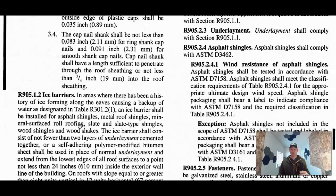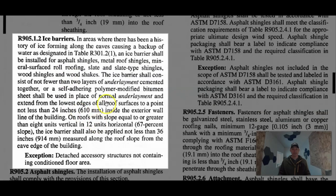Let's talk about ice and water barrier. The code references it right here. You can take two layers of underlayment and cement them together, or you use the self-adhering polymer modified bitumen sheet — that's the long word for ice and water barrier. Most people use ice and water barrier. It has a sticky back and sticks right to the wood. You don't want to stick it to old existing felt; you want to stick it directly to the wood.